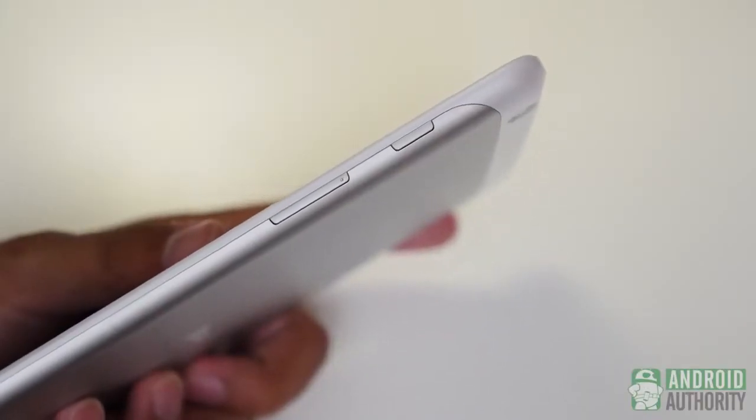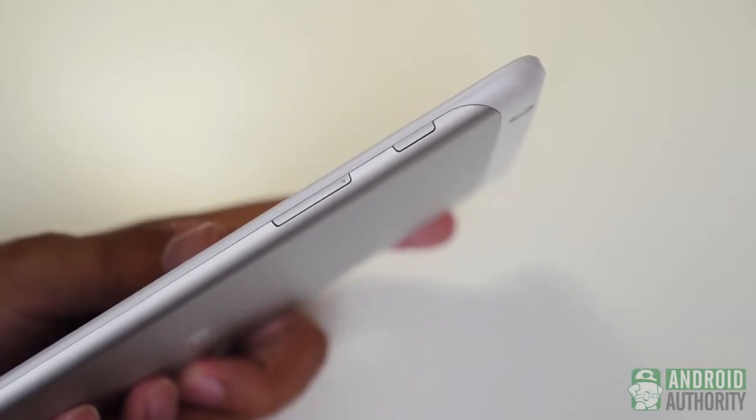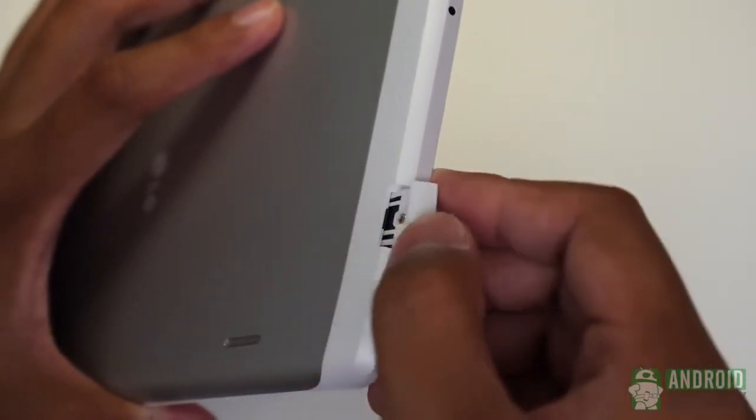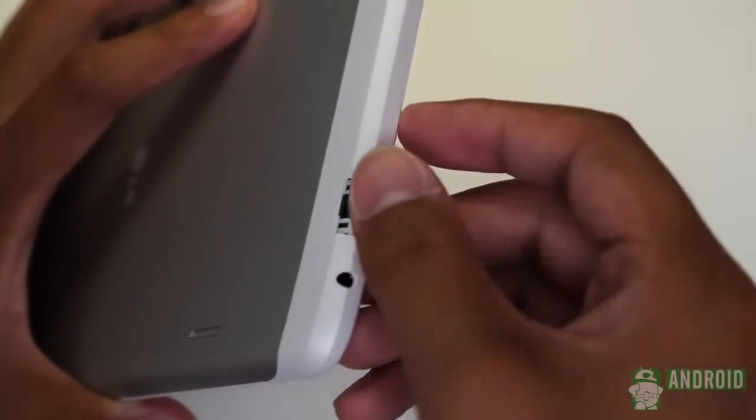The only physical buttons are on the side for power and volume rockers, while on top there is a small covered-up slot for micro SD cards. You will be able to expand the storage in this LG G-Pad.